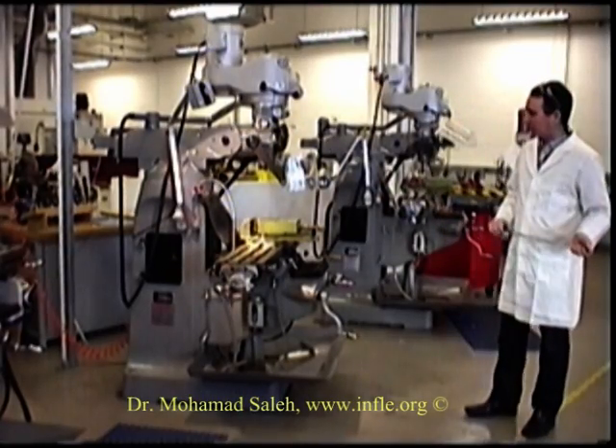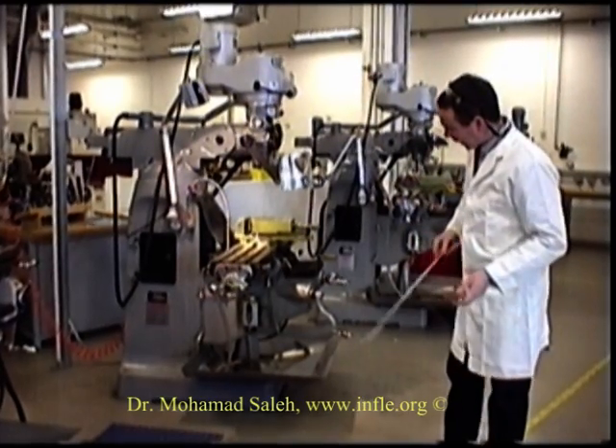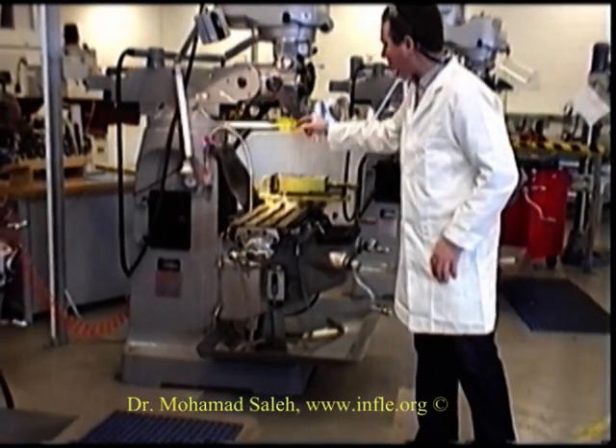This here is the standard vertical milling machine. The first thing we do is identify the main parts of it. We have here the pan, which collects coolant. Beneath we have the base, a cast iron structure. We have the column.